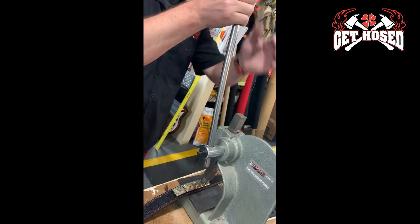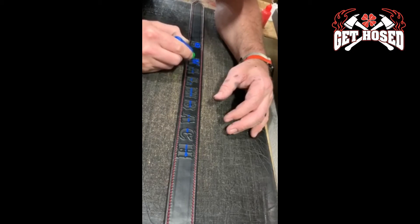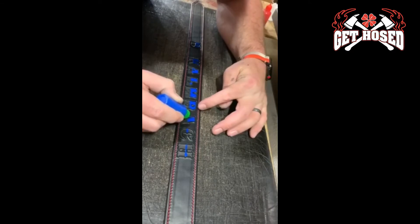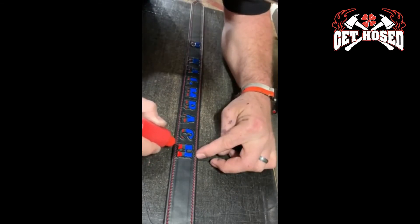The pieces are now ready to be stamped and painted per the customer's request. In this time-lapse, you're seeing the multiple times this piece is hand-painted to achieve the American flag scheme. Due to the multiple colors, hours of dry time between each color is required, as well as multiple coats.